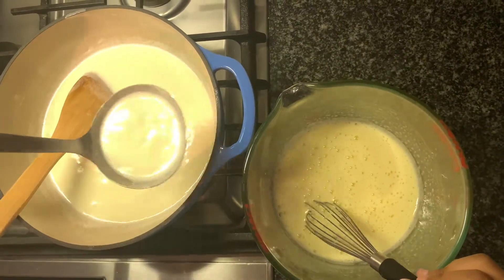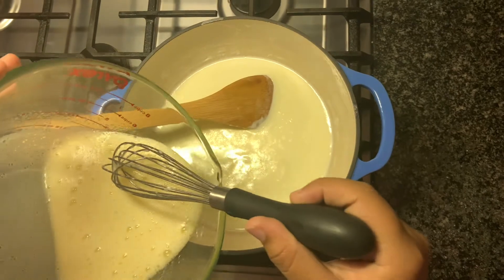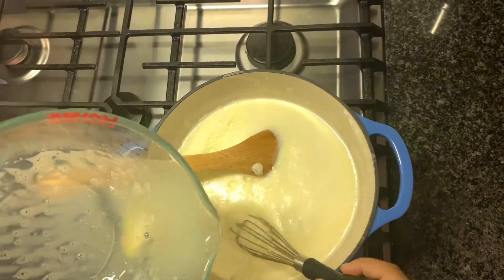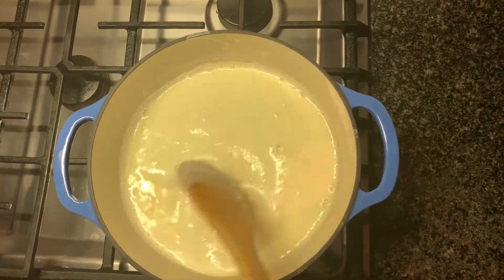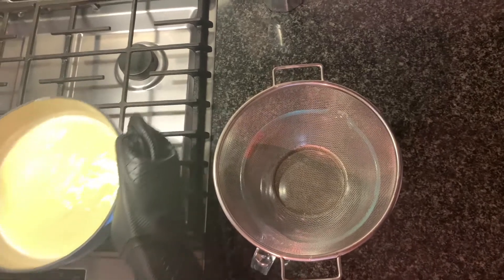Now put the egg mixture back into the pot. Cook it until you can tell it's done — you'll know when to stop cooking. Do not leave the sides. You'll see when it's ready, like so.